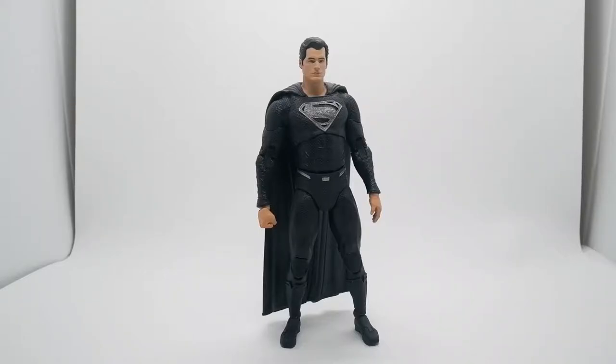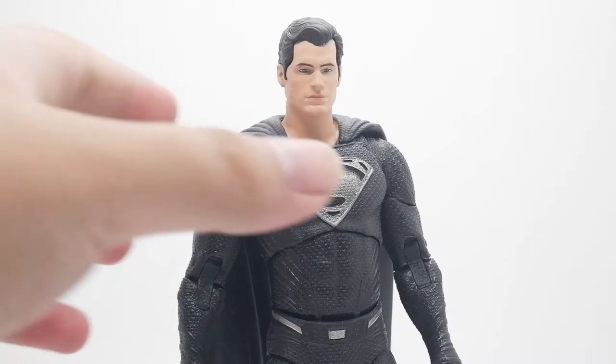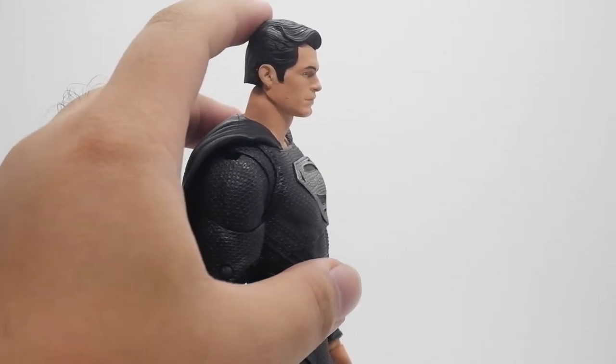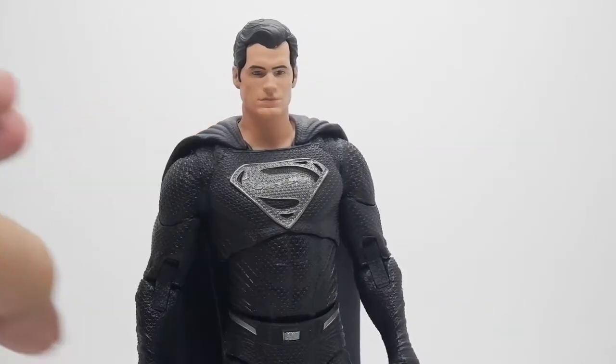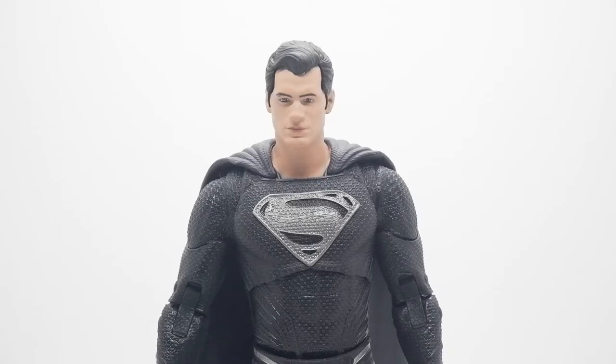This is it — the Man of Steel in the black suit. I really like the proportion and the sculpt, and all the details. But I really don't like the head sculpt. In my opinion, the mouth doesn't look like Henry Cavill — it doesn't resemble him. The side profile and the hair are also a little bit off from Henry Cavill's appearance in Justice League. But for 20 bucks, I think it's worth it.